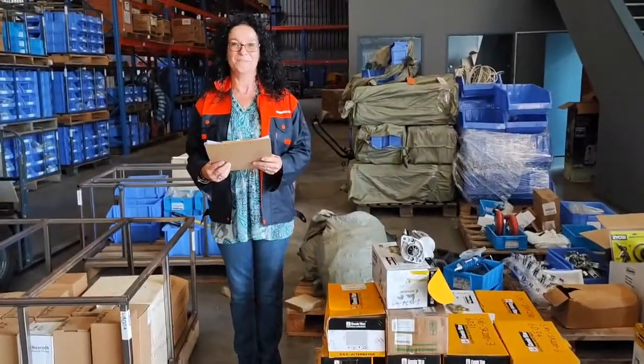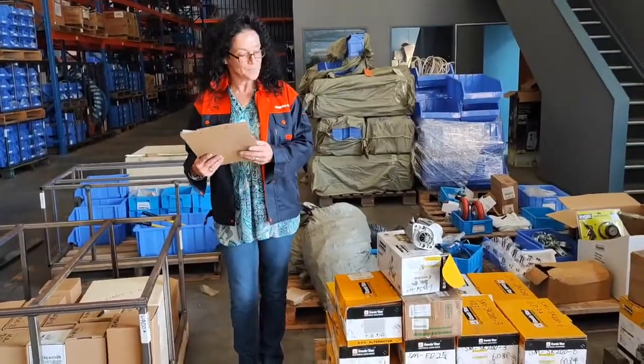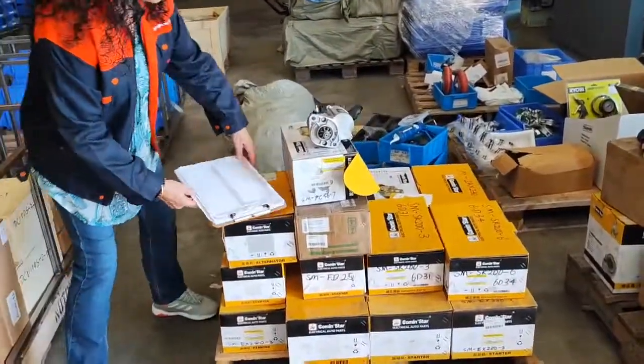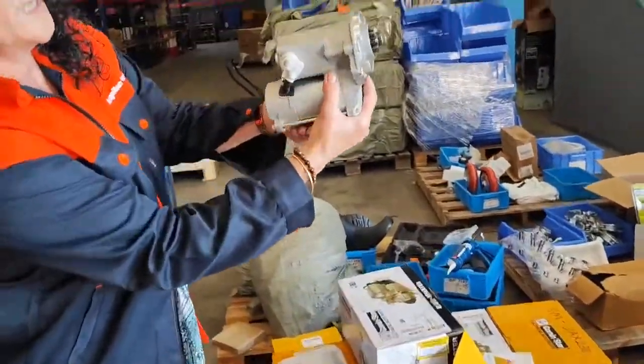Hi, I'm Natasha from Magellan Imports and today we're going to introduce the starter motor. As you can see I've just got a small selection but I'll go through a bit laterally. So you can have a good look at it.